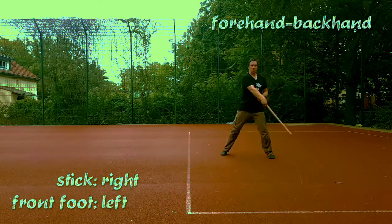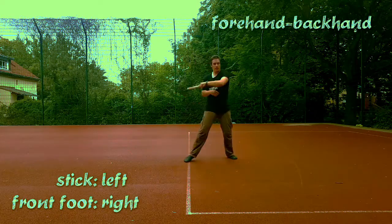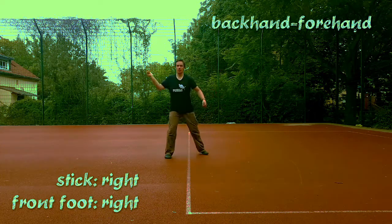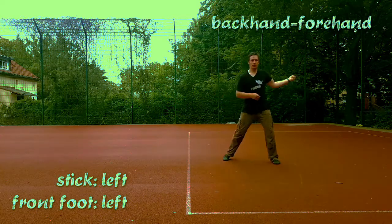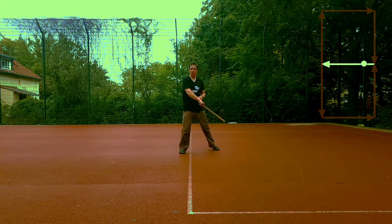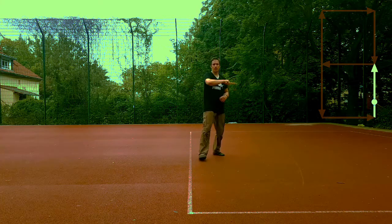Then we do all the variations. I will finish by suggesting a footwork pattern: we will walk along two squares, each side of which is two steps long. One we will trace clockwise, the other counterclockwise.